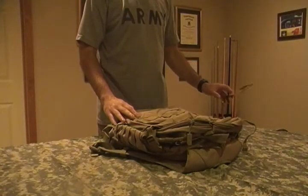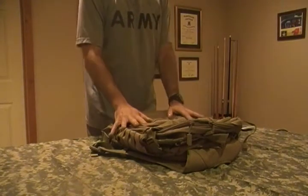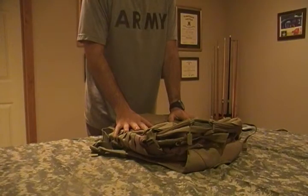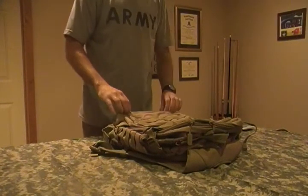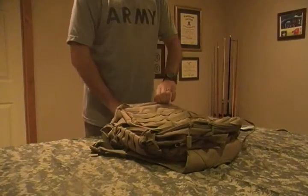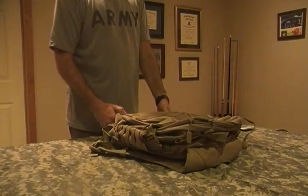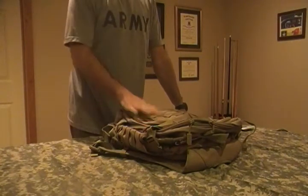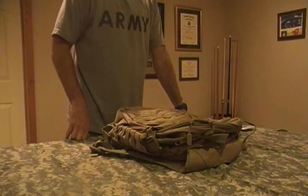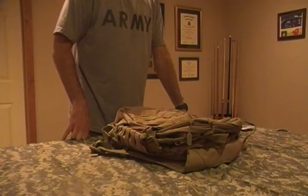Good morning, everybody. This is Jamie from Major Mountaineer. Today I want to go over a bag that I just purchased this morning. I had done some looking around — I wanted to get a new EDC bug-out bag type thing. I didn't want to spend a whole lot of money on it. I looked at the tactical packs and what I do, it goes well on a daily basis.